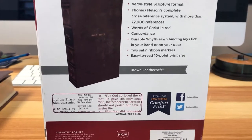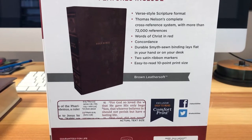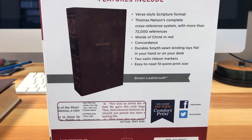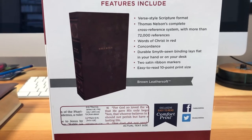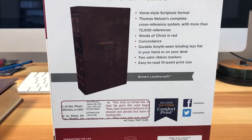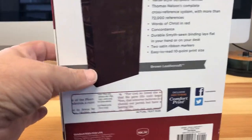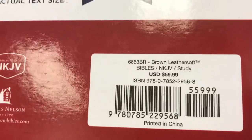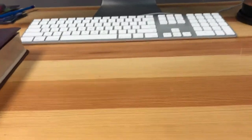Yes, I can read it. The comfort print is sometimes smaller, like the open Bible — I think it was 8.5 or something like that. That was a little small for my eyes, although I do like that Bible. But this is absolutely perfect for my eyes. I'm going to give you the ISBN number. As you can see, this goes for $59.99.